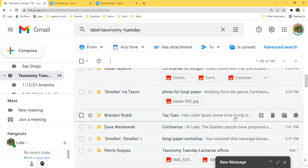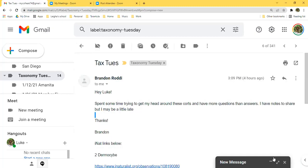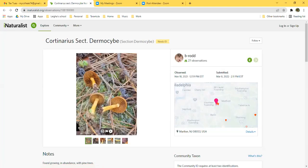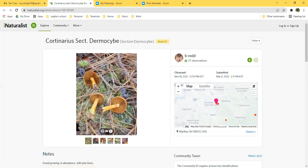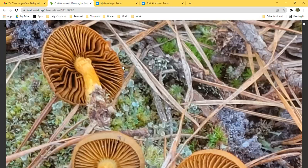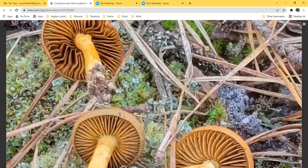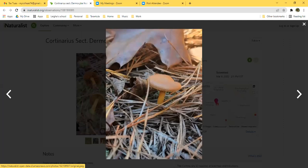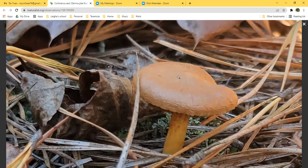Moving on to Brandon's observations. He has two in subgenus Dermocybe. He's comparing one to Cortinarius croceus (C-R-O-C-E-U-S) and knows there is conjecture about whether croceus even occurs in the US. He's ruled out longer-stemmed yellow-stiped Dermocybes such as C. pithyophilus. This specimen also shows no red bruising on any parts when handled or when the gills were damaged.